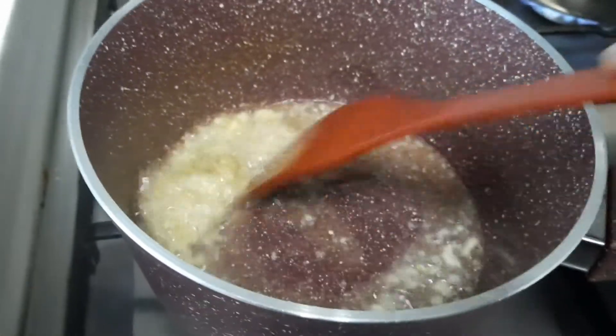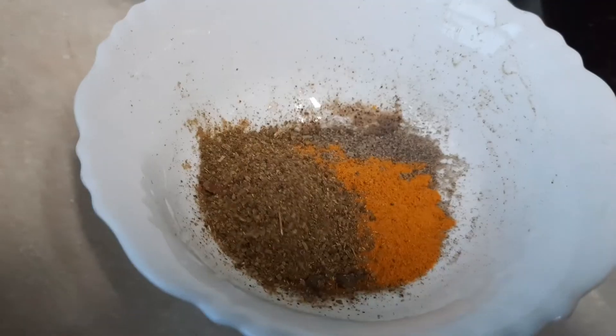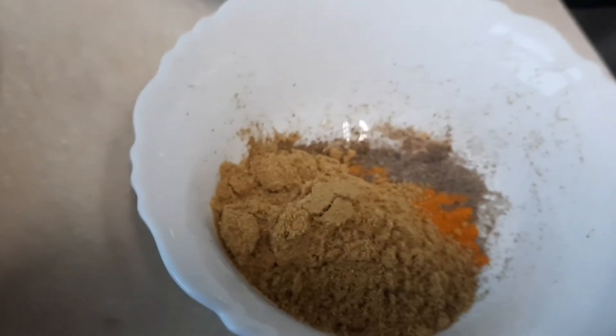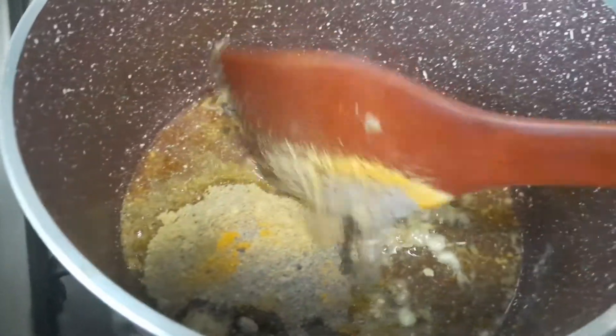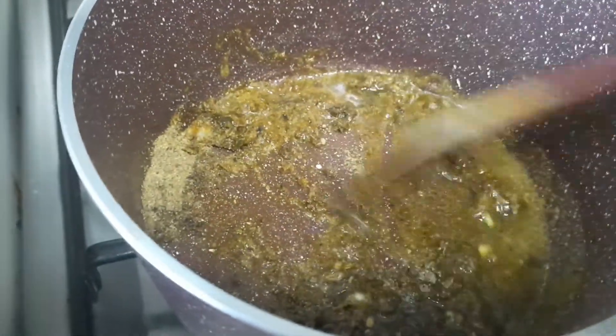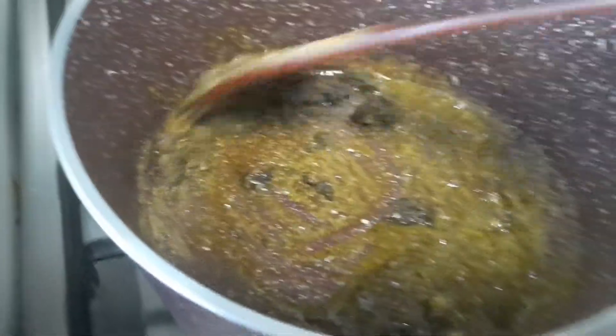I'm going to add a little paste in the pan — pepper powder, coriander powder, turmeric powder. No chili powder, only pepper, coriander powder, turmeric powder, and garam masala powder. Fry all together — ginger garlic and the masala powders — just fry in the oil.